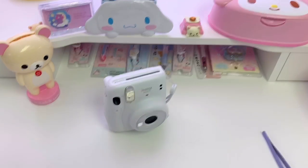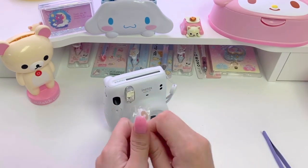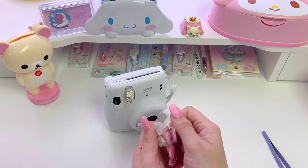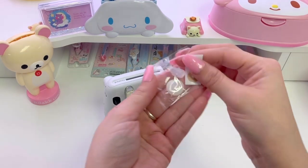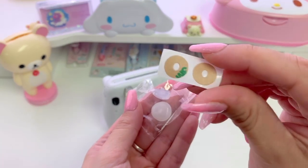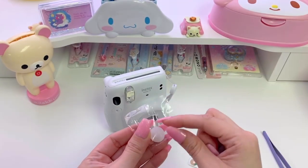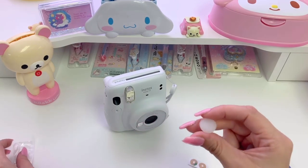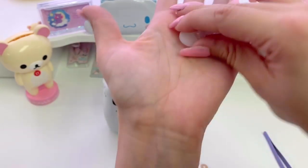Now I guess the only thing left to show is the grips. So lastly, these are the double-sided tape pieces that I was talking about earlier and these two clear things are the shutter grips. One of them is like a matte clear and the other one is more of a crystal clear — hopefully you guys can see that.